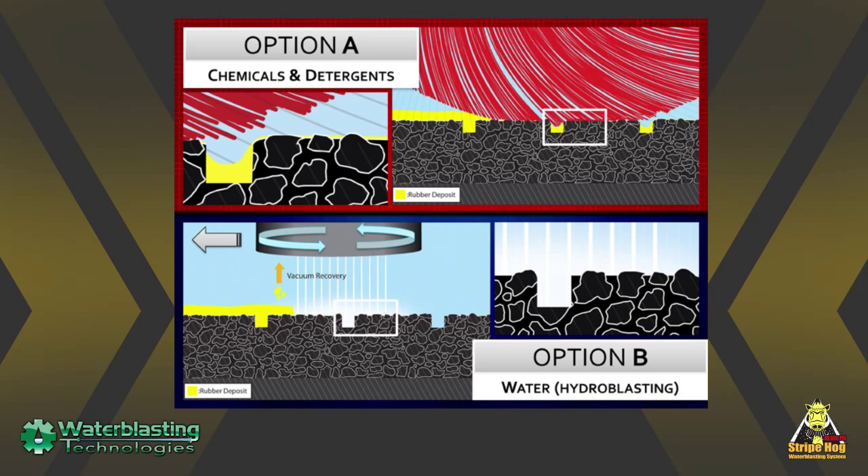There are limitations to this method, though — none more common than the inability of a bristle to access the porous surface of the concrete or asphalt, as well as the grooves that are placed in that surface in order to allow water to run off very quickly.